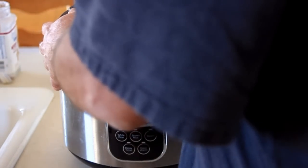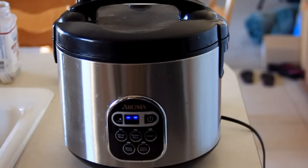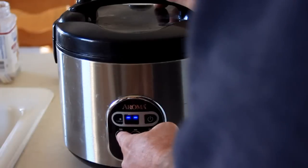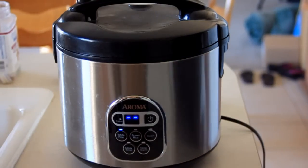We'll shut the top, make sure it pops into place. We'll turn the power on, and we've got white rice, so we've got a white rice button. We press, and that's it, and it's done in about 20 minutes.